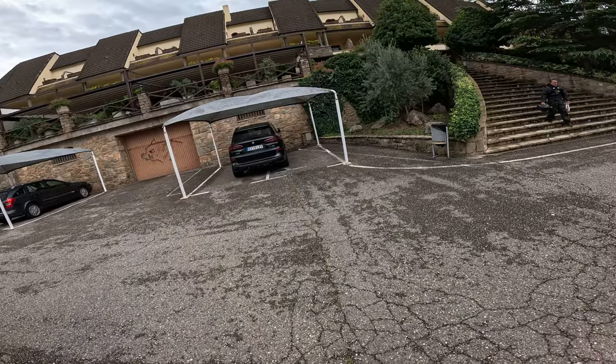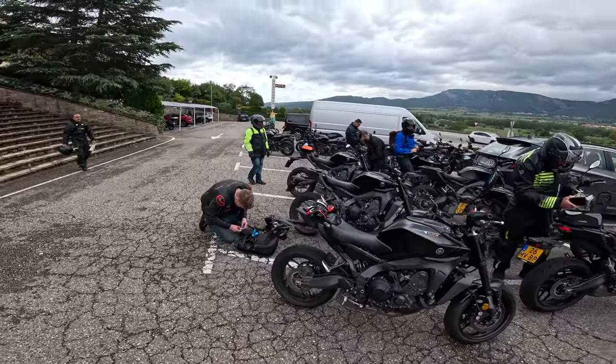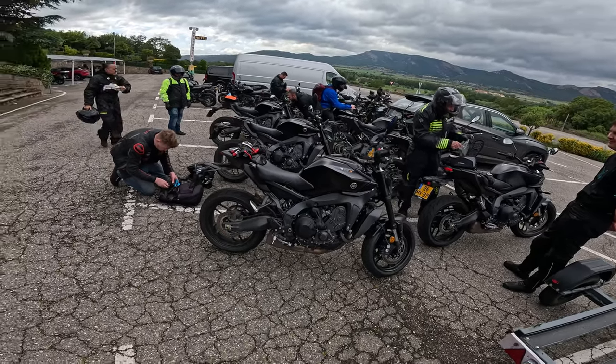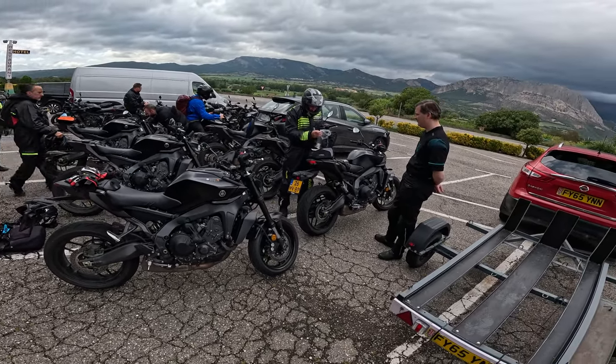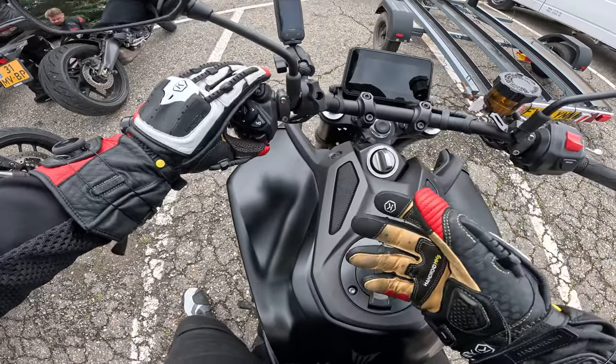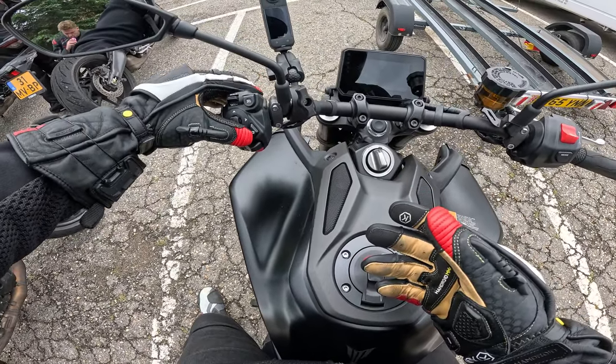We just had a nice bit of lunch. See the way that switchgear waggles? It seems to move quite a lot. But when you're riding you don't notice that at all. I suspect if I asked one of the Japanese techs they'd say that's there for a reason — to damp your inputs on the buttons.